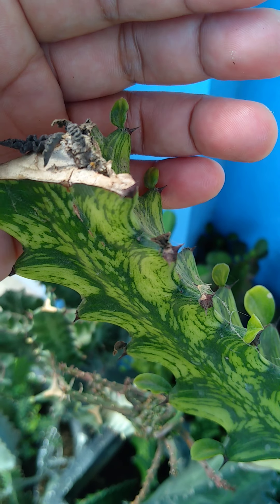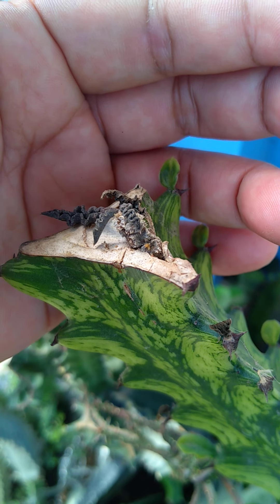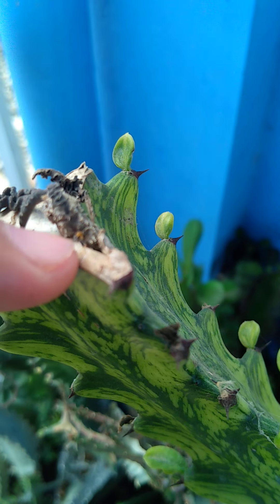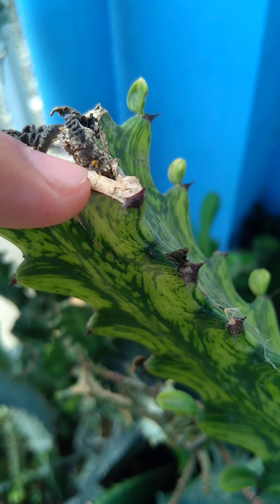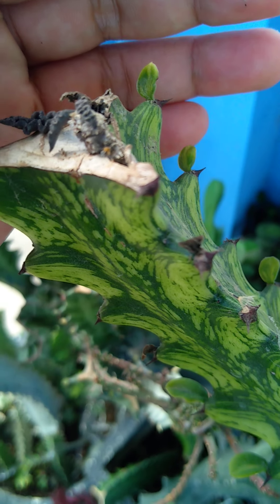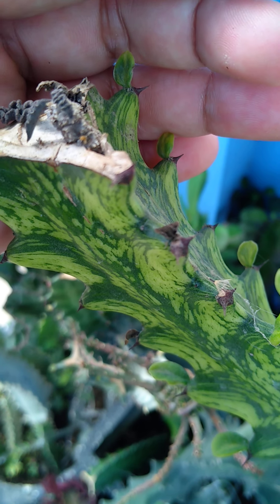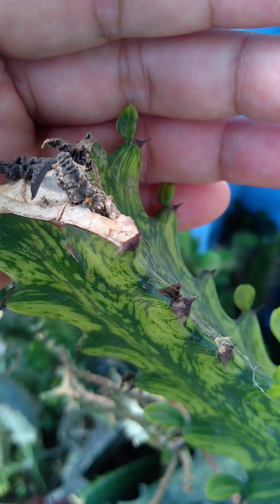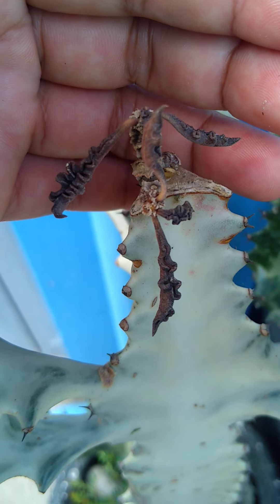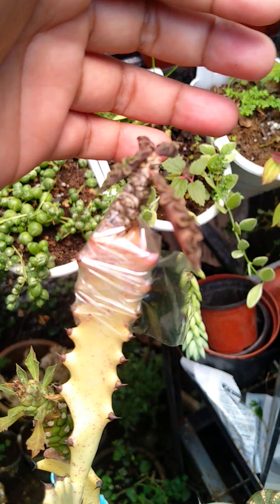And so our euphorbia 'the carry' — it is slowly growing, but you can see this part has new buds. This is the sign that it is slowly growing, and this other detail is also slowly growing.